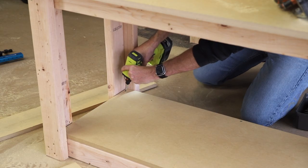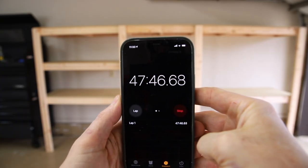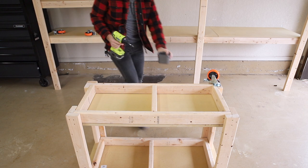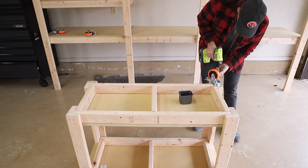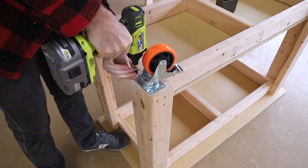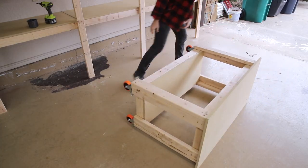I forgot to bring some lag screws to attach the casters, so I grabbed some the next day and picked up where I left off — 47 minutes and 45 seconds into this project. You don't have to add casters; you could have this workbench stand on those 2x4 legs, but you'll need to cut them 5 inches longer each. I like to use these heavy duty double locking casters — I think I paid around 29 bucks for this set, but they're totally worth it. I'll link the ones I use down below.